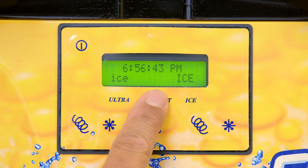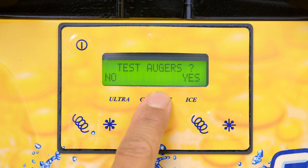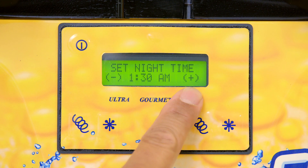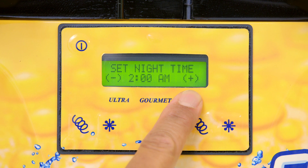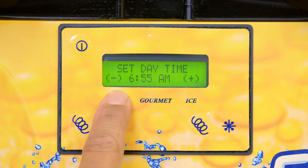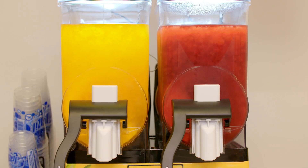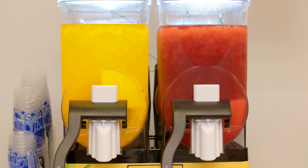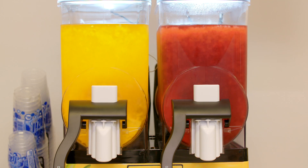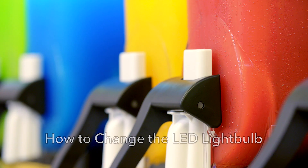Ensure the machine's nighttime mode is set. Set nighttime mode through the front electronic display. Hold the gourmet menu for six seconds, then continue to scroll through the menu by pushing gourmet. Nighttime mode will appear on the LED display. Use the ice and ultra buttons located on the left and right side of the gourmet button to adjust the time. Click gourmet again and move to daytime mode and select the time you would like the product to start freezing. Nighttime mode requires four hours. If your location is open 24 hours, please note that you will still need to put the machine into nighttime mode. We recommend setting nighttime mode between 2am and 6am.